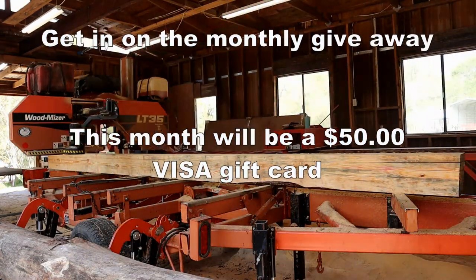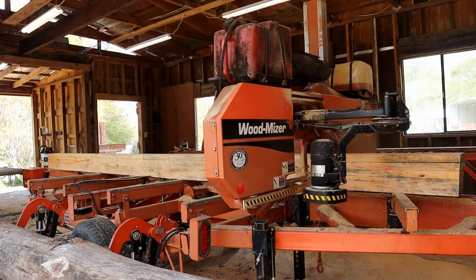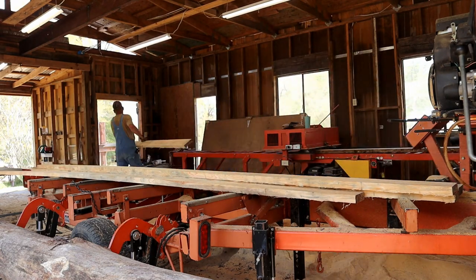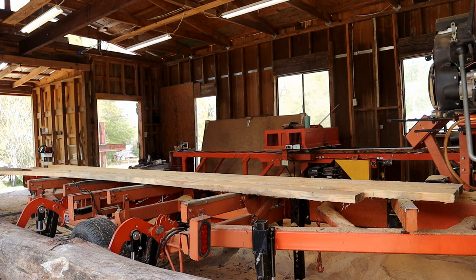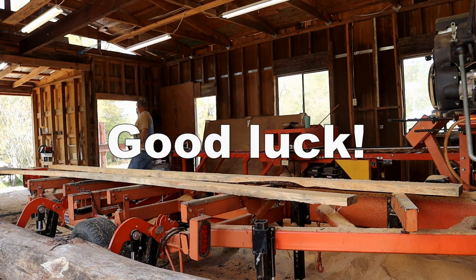You have to be over the age of 18, be a subscriber, and leave a message down below. The message doesn't have to be anything substantial — it can just be an emoji, a period, whatever. I just need something to timestamp your name with a video during that month.